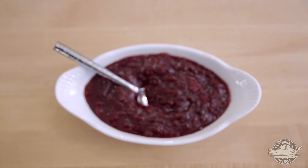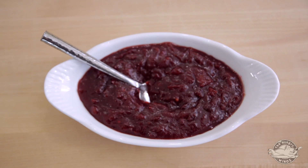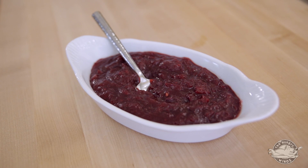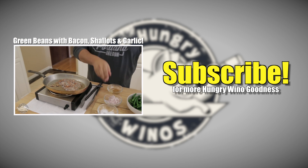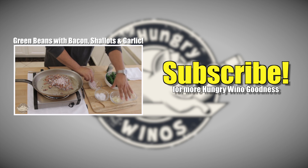Go ahead and serve it up — and there it is. We have Chef Marco's cranberry sauce. Nice texture; we can serve it warm or go ahead and cool it down — either way it's going to taste delicious. I hope you enjoyed this episode of the Hungry Winos. If you found it helpful, make sure to hit that like button — it helps the channel grow and is always appreciated. We have a lot of recipes on the way you won't want to miss, so make sure to subscribe to stay up to date. If you have any culinary questions, feel free to reach out on Twitter, Facebook, and Google Plus. I'm Chef Marco Reyes — see you next time.